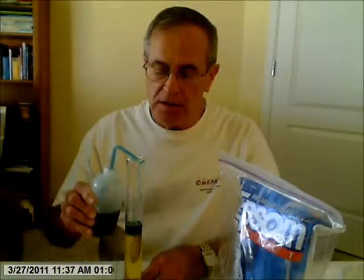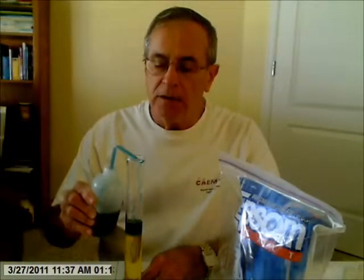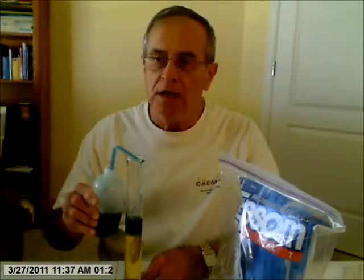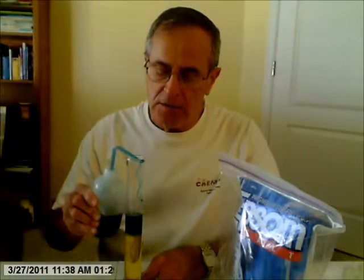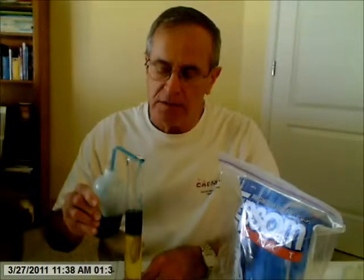You can see that I can readily layer the regular plain water above the Epsom salt solution because of the differences in their density. The regular water is less dense than the saturated Epsom salt solution. It's easy to layer it, and you get a better layering if you go a little slower, but I'm going to go faster to save time.